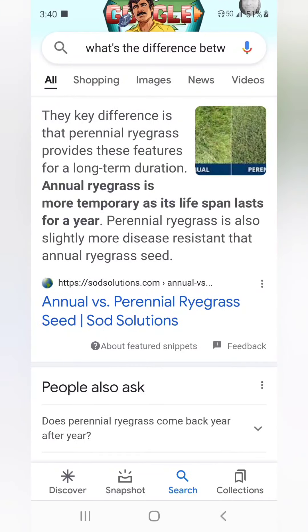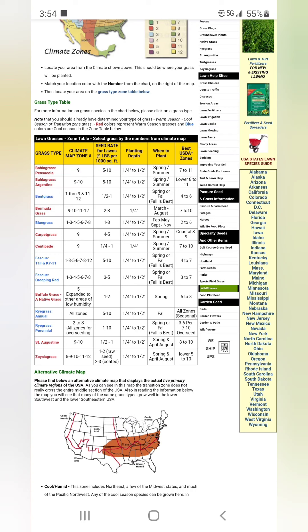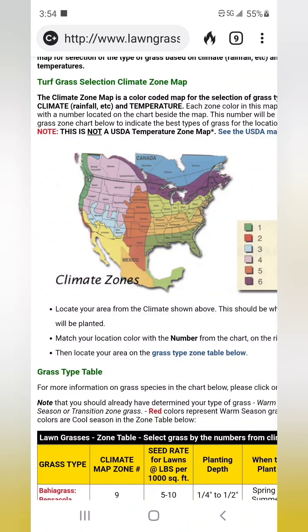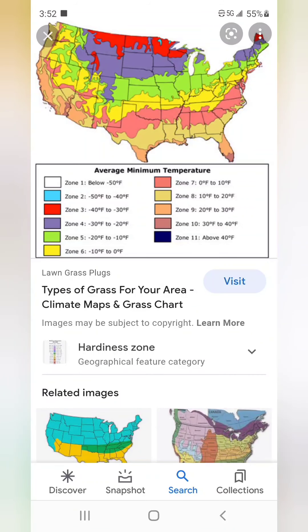Here are some definitions — annual, cultivar — and these are the areas where different grasses grow. You can Google this and it'll help you find what zone you're living in in the United States. These are some things you need to learn.